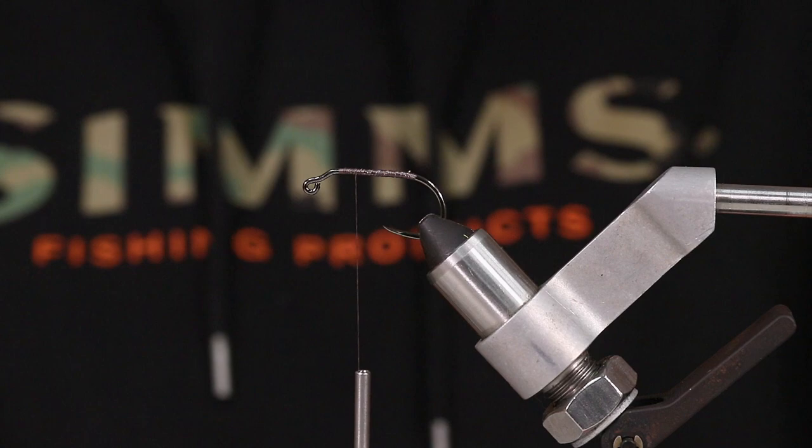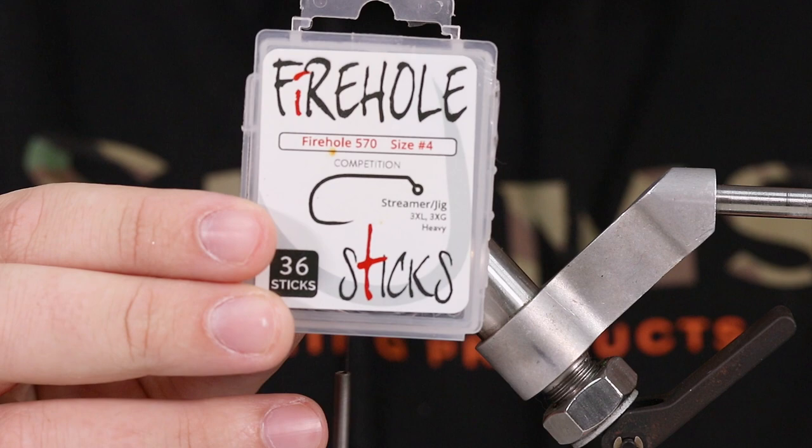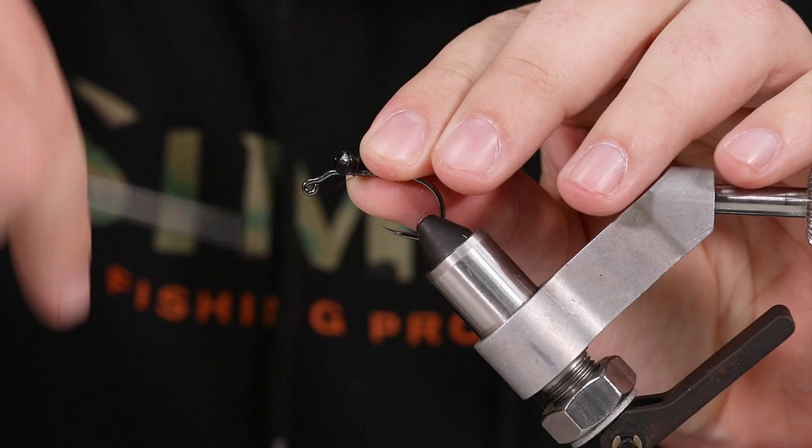Come back up here to attach our lead eye. When we're doing a lead eye, just want to make sure you're not all the way up at the bend of where this jig hook starts. By the way, we're tying on a Firehole 570, size 4. You're going to come up about an eye width of the hook — that's about how far back I want to be from the start of that jig bend. I'm using medium lead eyes here.